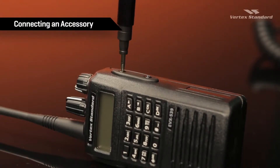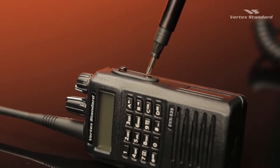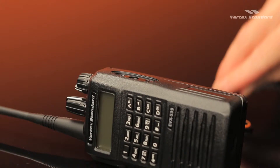Evert's portable radios have a freshwater submersible rating of IP57 to withstand water depth of 1 meter or 3 feet for up to 30 minutes, when the accessory cap is screwed onto the radio or when an approved IP57 rated accessory is connected.